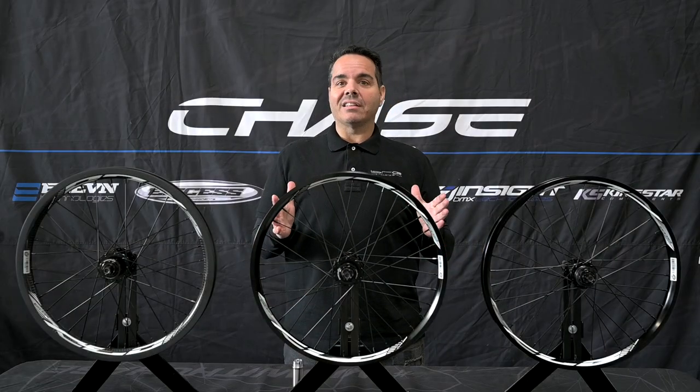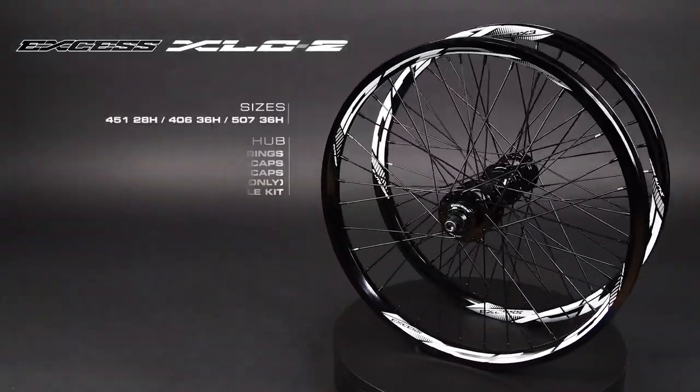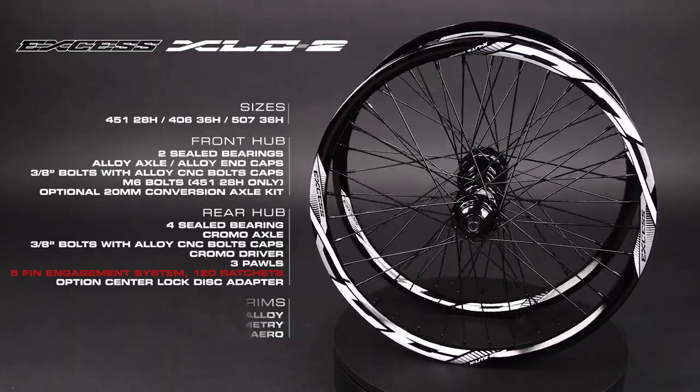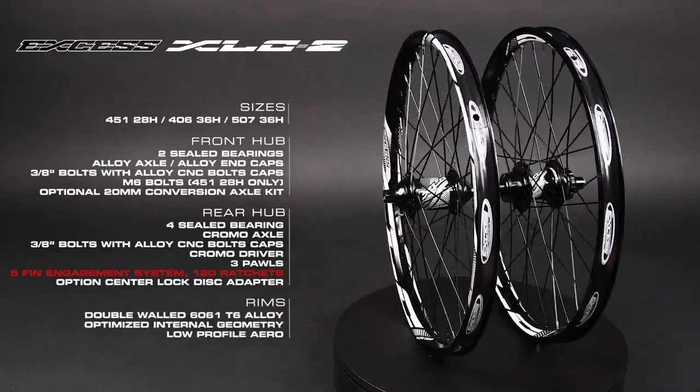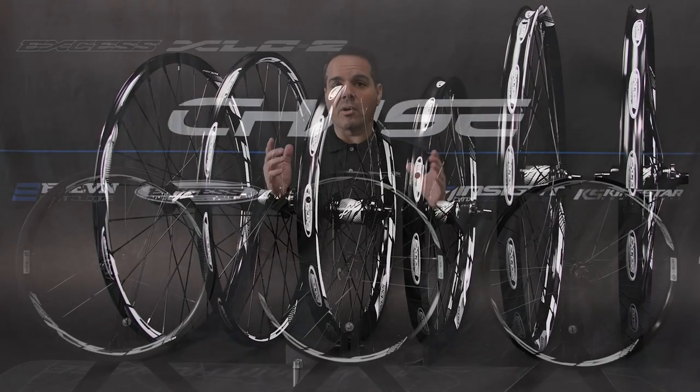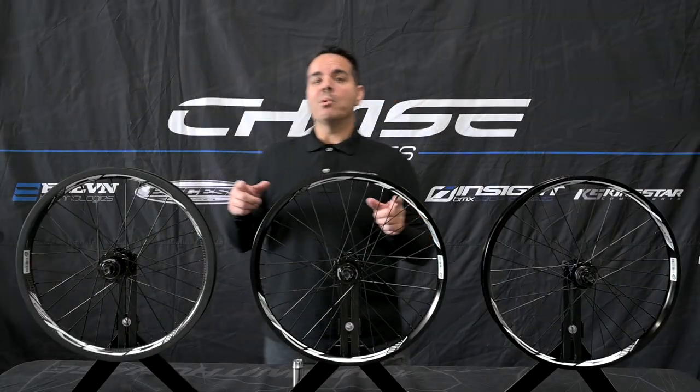When we move up to the XLC2 is where things get really gnarly. We have a pro level hub with 360 points of engagement for extra power out of the gate and no flex. We have a great sound and it's all laced up on our lightweight alloy rim.